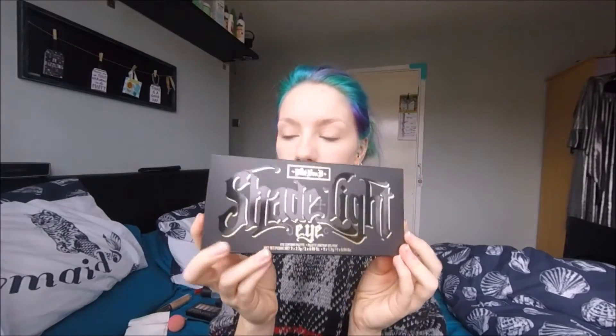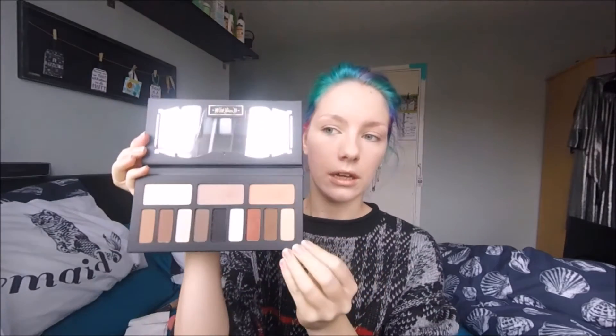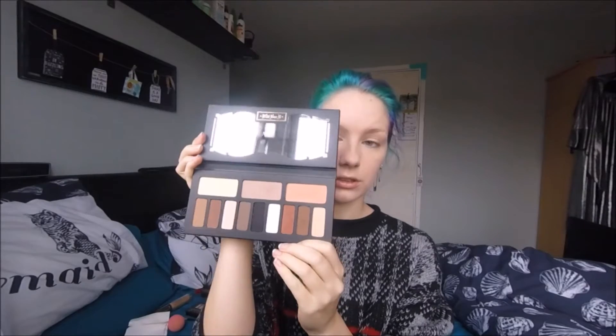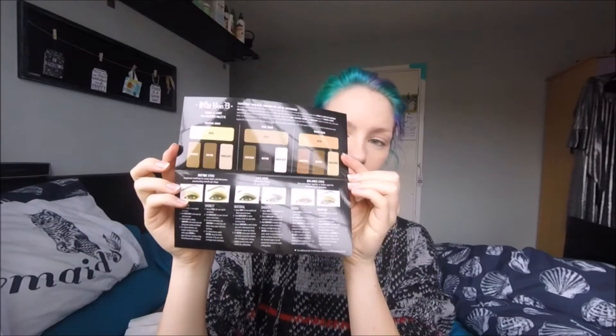Since the focal point of this look is going to be the lips, I'm not going to spend too long on the eyes. The palette I'm going to be using is the Kat Von D Shade and Light Eye Palette — definitely an absolute favourite; my partner actually bought me this from the USA. It has a fantastic variety of shades — all nudes, but with warm, cool, and neutral tones — so you can create pretty much anything from a smoky eye to a very natural eye. It also comes with a little guide card inside. To prime my eyes, I'm going to use the Too Faced Shadow Insurance.